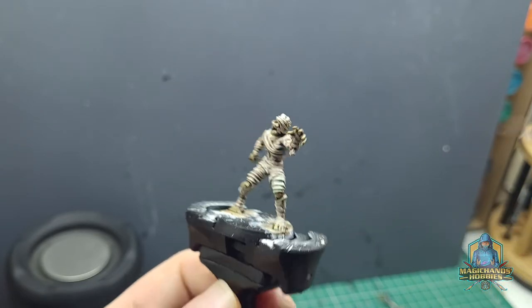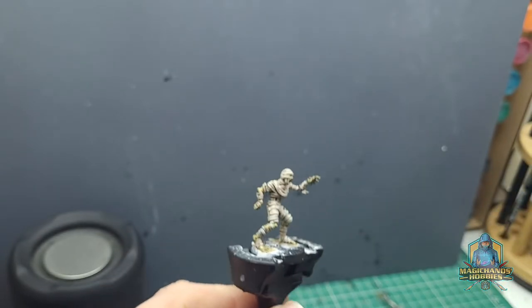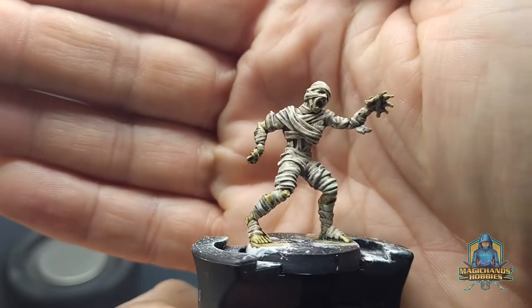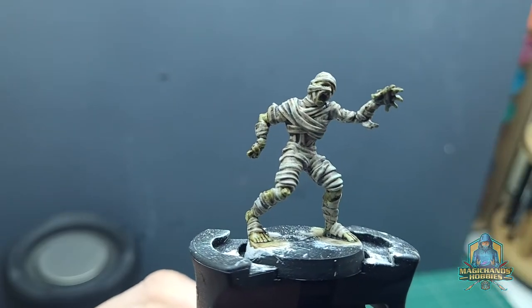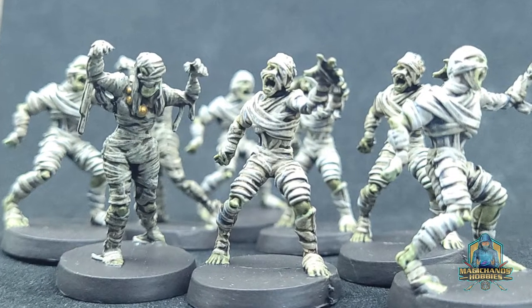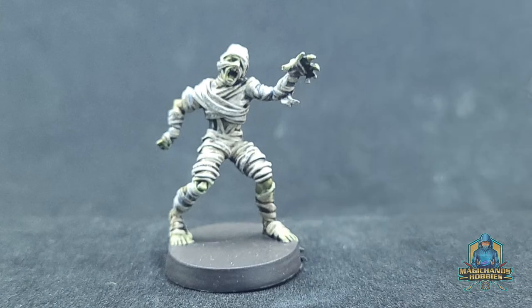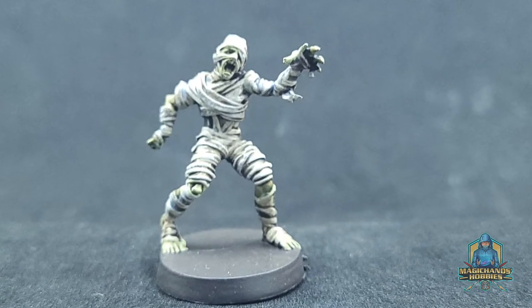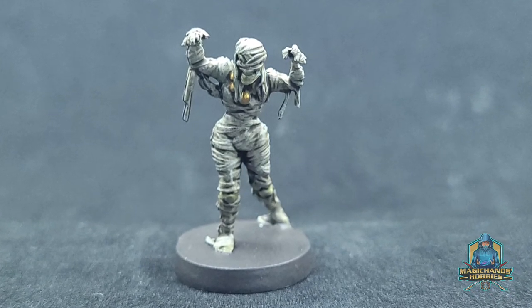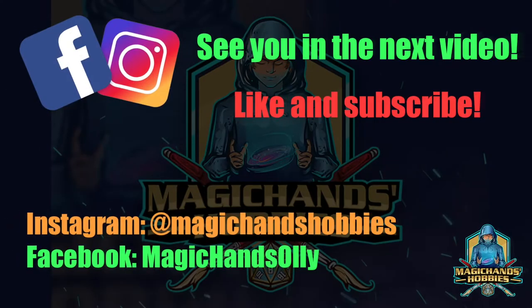With the wash done and dried, all there is left is to base it. For these models and the majority of the HeroQuest ones, I'm simply painting them a brown on the base — it's like a stone brown. You can see it applied to the other models including the female mummies. That's basically it for this one. If you've enjoyed please like, subscribe, share, and I'll see you in the next one!